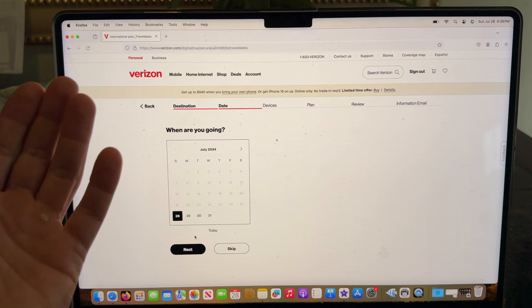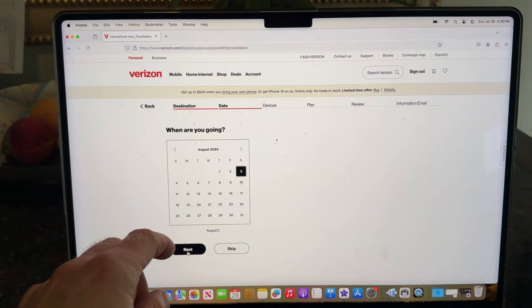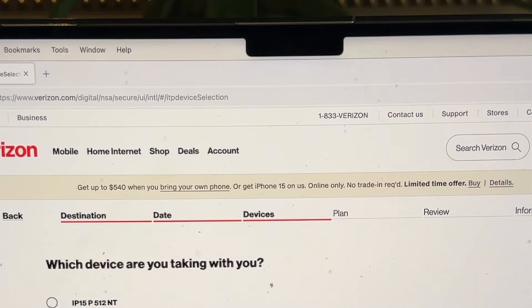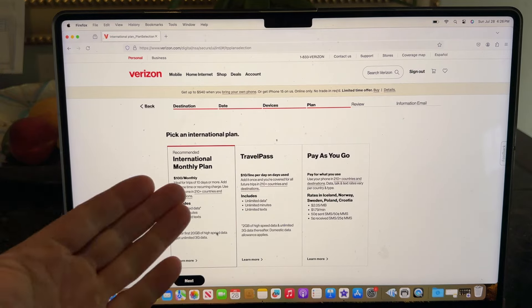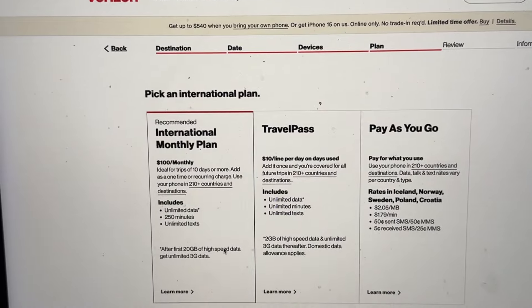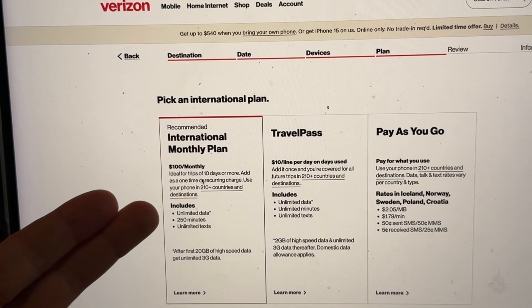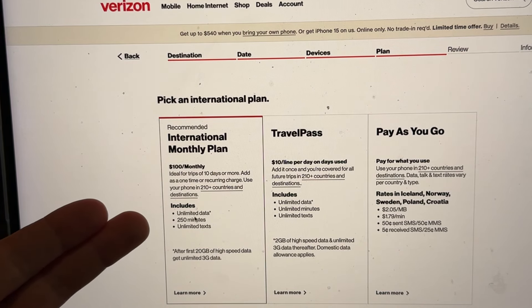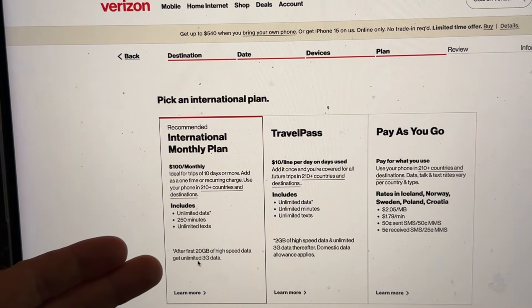All the countries I selected are supported, and it will work for most destinations. Then choose your travel dates — when you're leaving and when you're coming back — and select the phone you want to add the plan to. You have to do this phone by phone if you have multiple lines. Now here are the plan options: the monthly international plan is about a hundred dollars for the month, ideal for trips of ten days or more. It works with 210 countries and includes unlimited data, though after the first 20 gigs of high-speed data it drops to unlimited 3G.